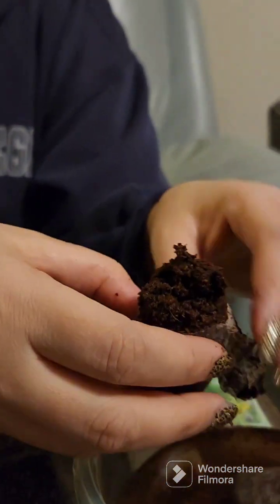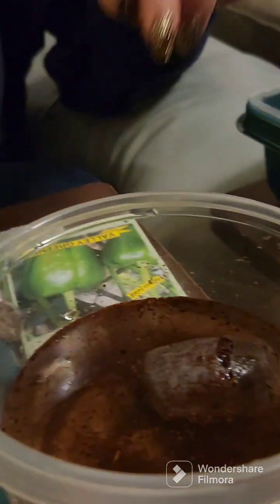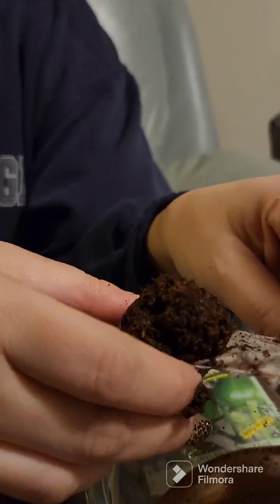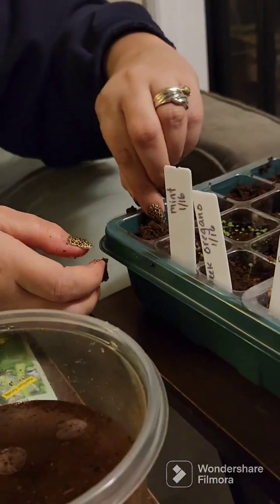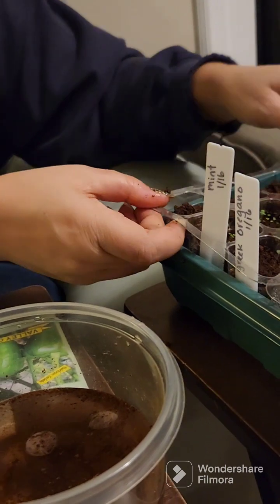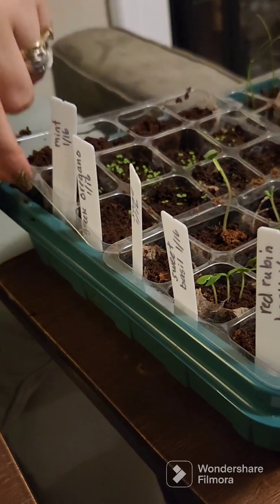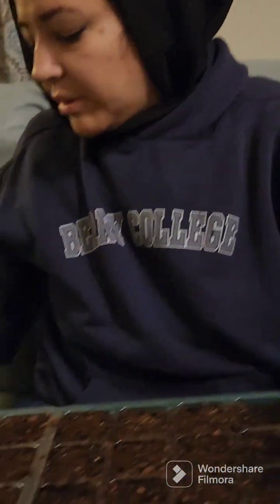These peat pods end up working pretty well and are relatively easy to get set up. The other seed starter mix ones I had to go outside and mix the dirt up in a big bucket and everything. These ones you just let soak — and I'm only soaking them separately because I didn't start them at the same time as the others. Normally the trays come out and you just put water underneath, and it soaks up through and that's how the peat pods get wet.